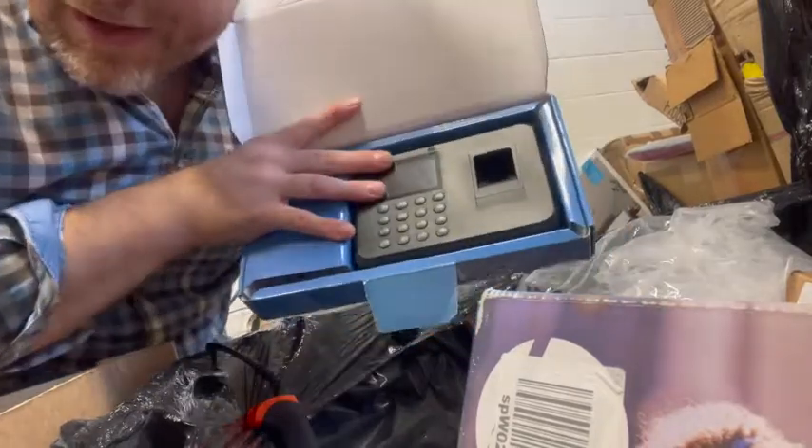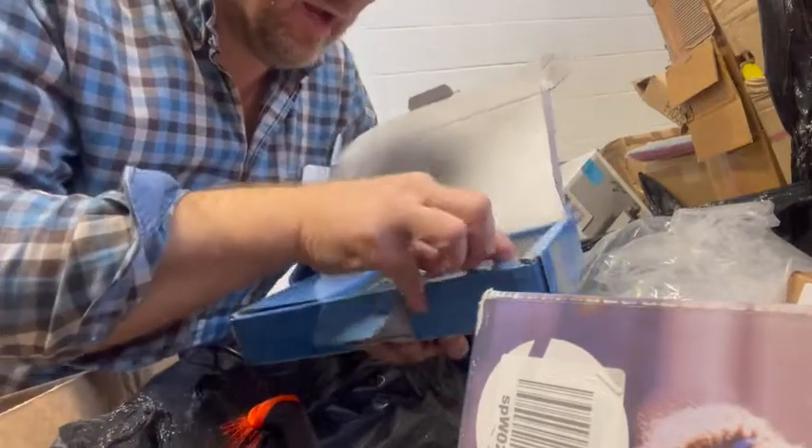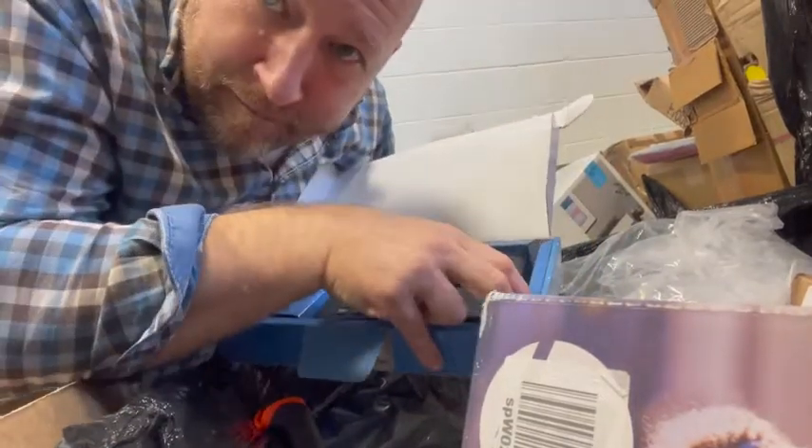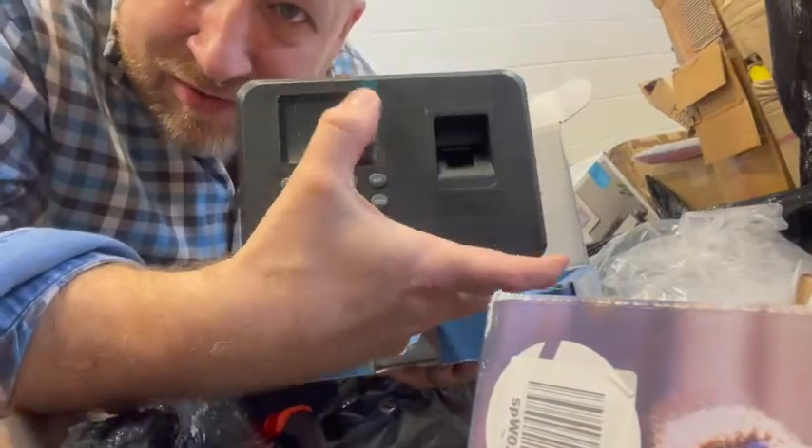Fingerprint time recorder. Look at that — a fingerprint time recorder. So it's a clock in and out machine with a fingerprint reader. And it's brand new, still got the plastic on the window.